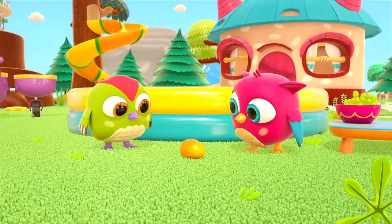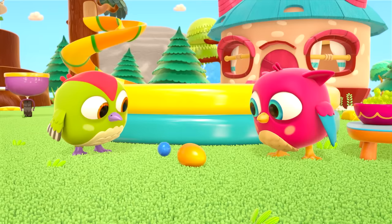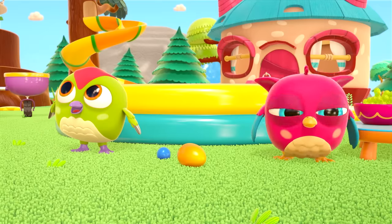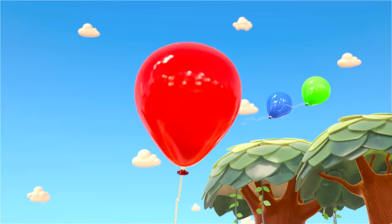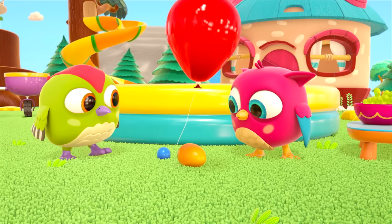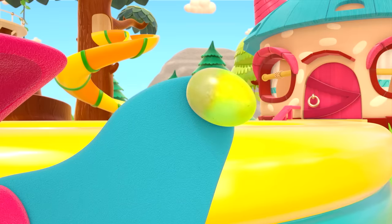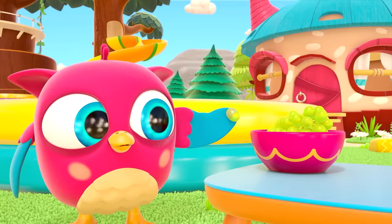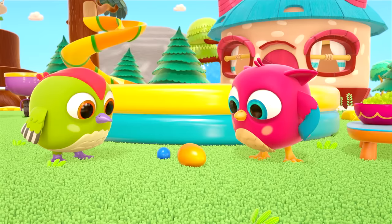Birdies, do you know what you found? A ball? No, that's a ball. Peck-Peck thinks it's a balloon — does it look like one? Not really. A grape? No, a grape is small and edible. Bon appétit! Keep thinking — what is it? Have you guessed, Hop-Hop?